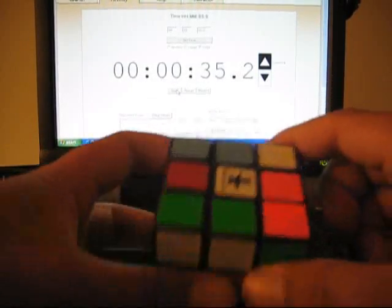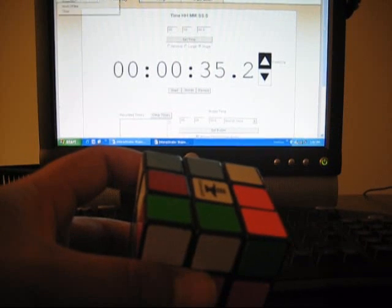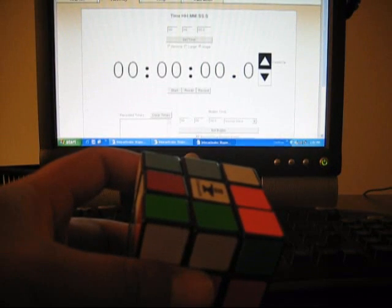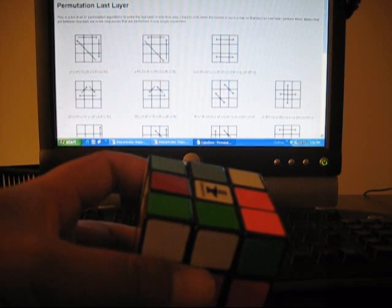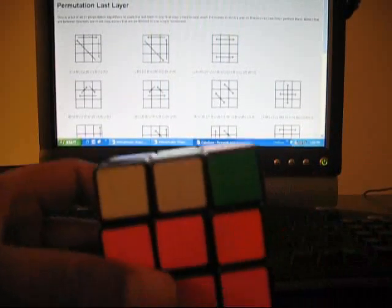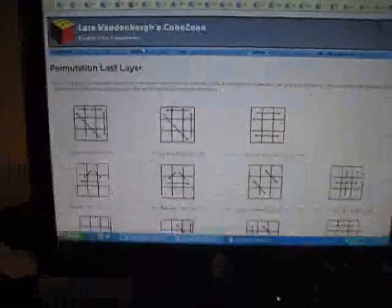There's actually a pattern to make this all white. I can go to a website on my computer here where I learned this. I'll give this guy a nice shoutout because his website's pretty good — it's Lars Vanderberg's Cube Zone: www.cubezone.be. You can go to that website — these websites give you patterns and things to memorize. That's how you learn the algorithms.